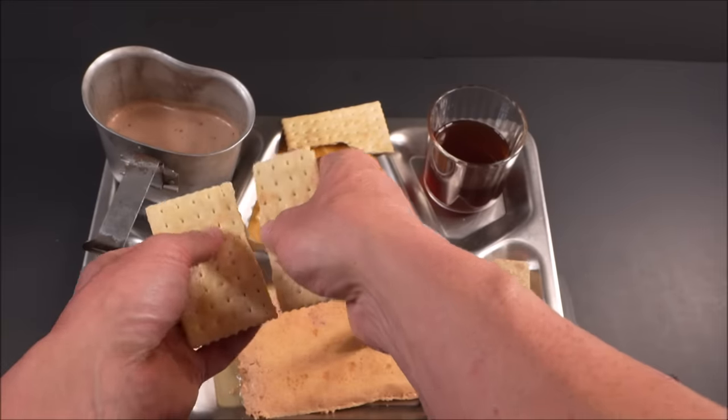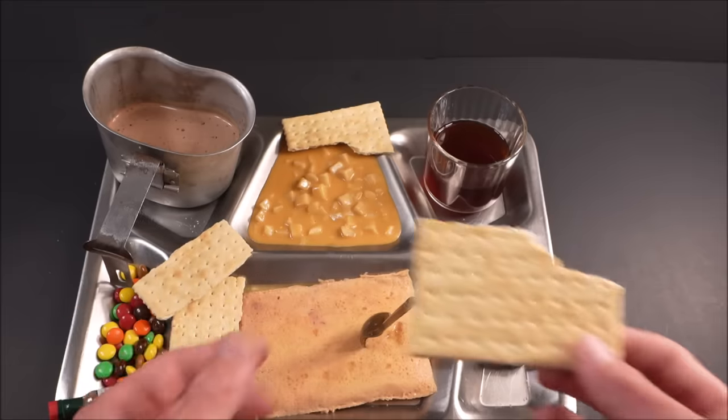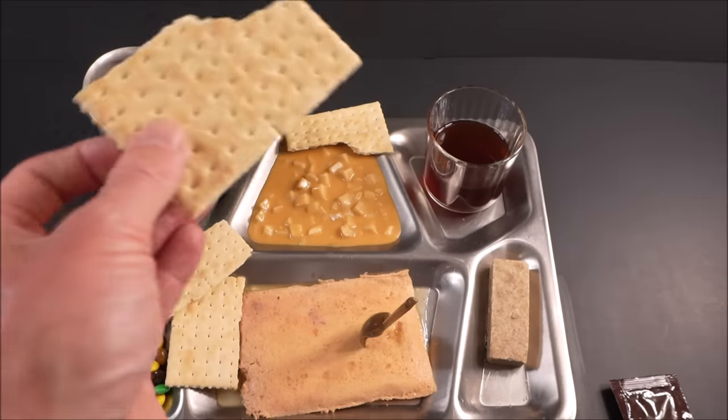What you want to do with this cracker is save at least half of it — really you want to save that piece too. This is about all you can have for the apple jelly.